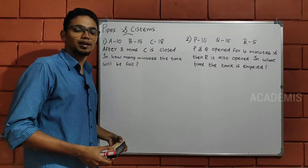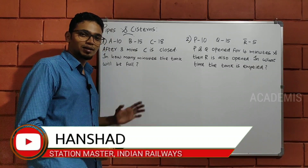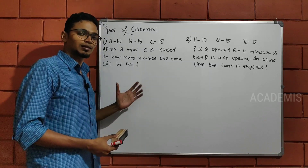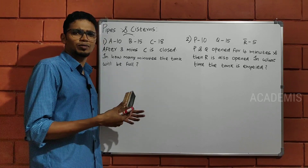Hi everyone! This is the first session of the Academies. Welcome to the first session. This is the first question about Pipe Senses Changes. I have asked the question about the bottle. This is the basic concept. We have discussed the first class. This is the first question about advanced level.